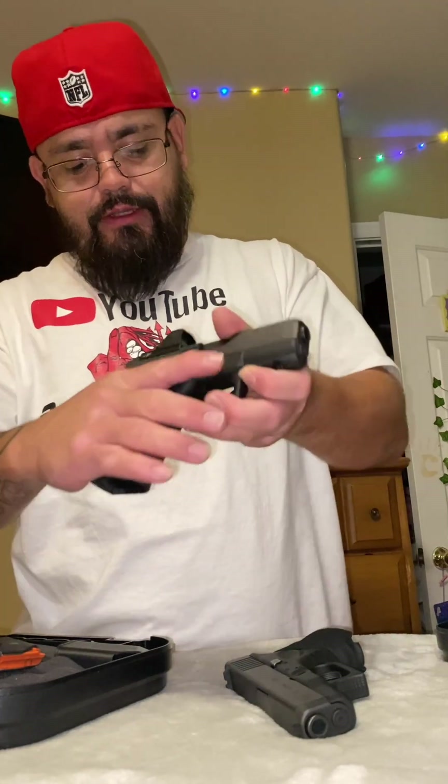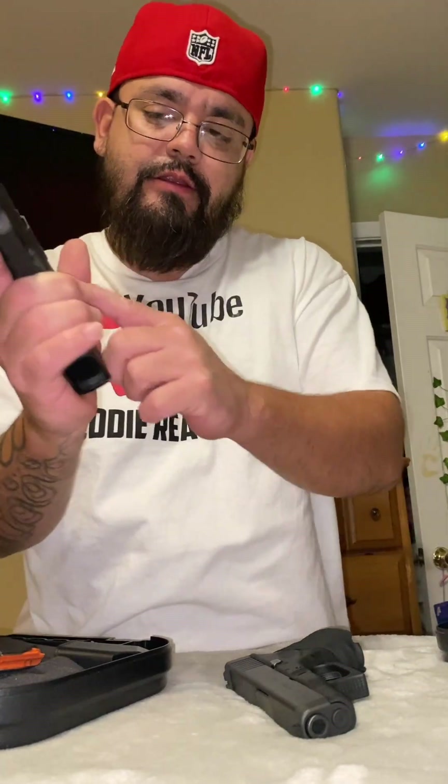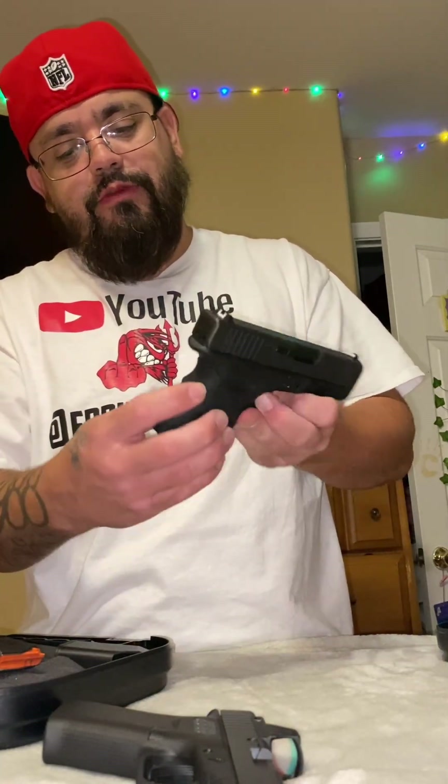For me, I like the 43X because you get a better purchase on the firearm. It's got the built-in beaver tail, and you get the longer handle, so it's easier to control. I don't have a problem controlling the 26 either because of the thickness — I shoot very well with it too.